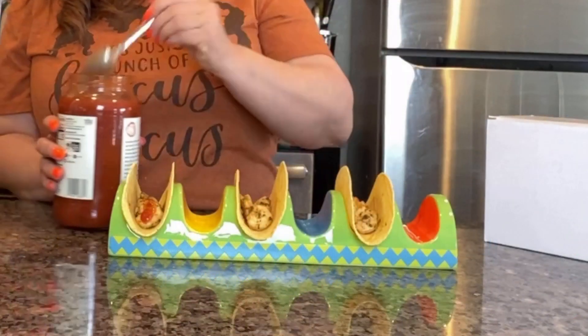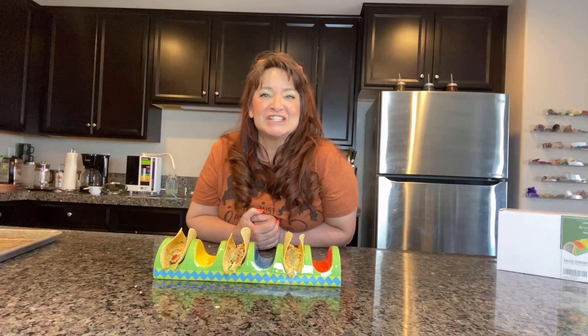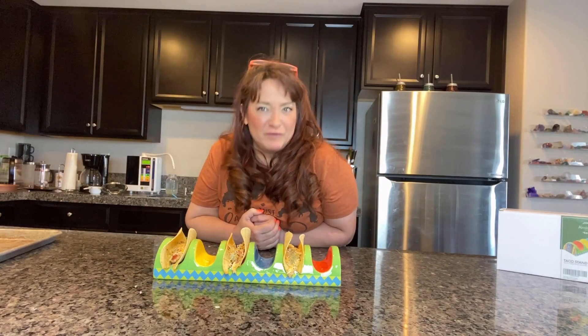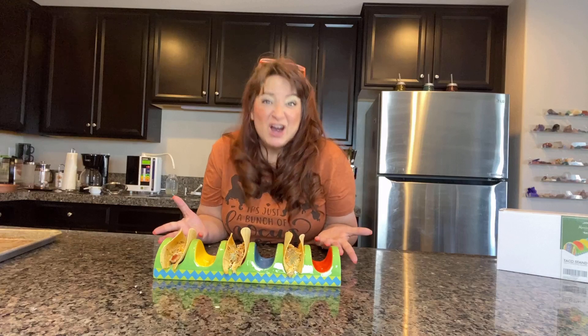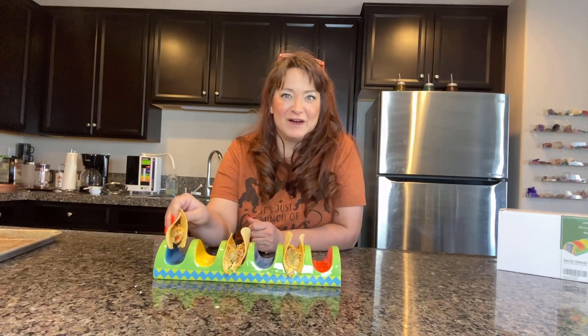I know you will too. You can see how cool they look, and you can see how practical they are. They can make any Taco Tuesday even more fun. Tacos are awesome, and having a cool taco holder makes them awesome and fun.